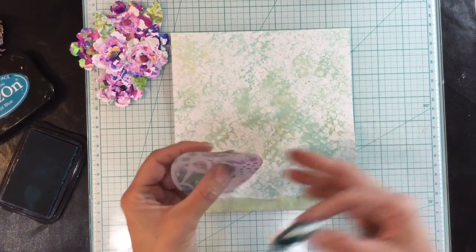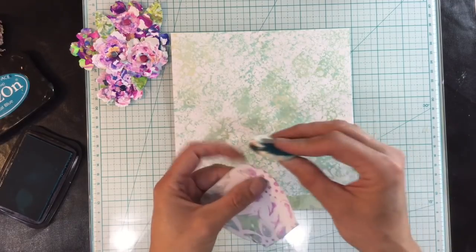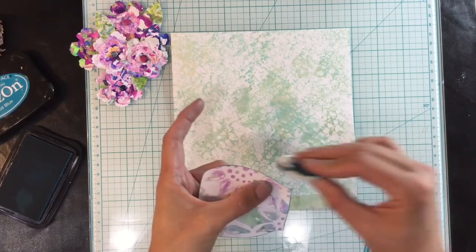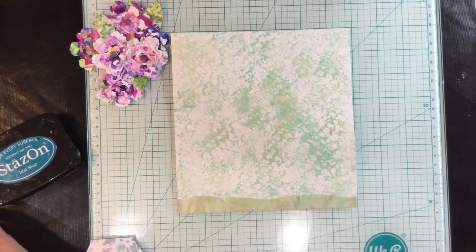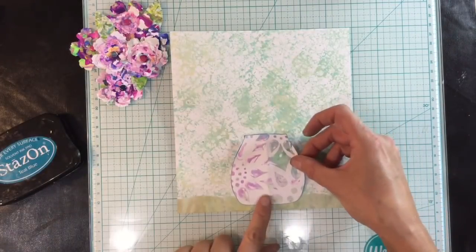I folded my piece of paper in half when I drew one side of the vase so that my vase is symmetrical. I drew one side of the vase and then folded the paper in half — as I say, just so my vase is symmetrical.